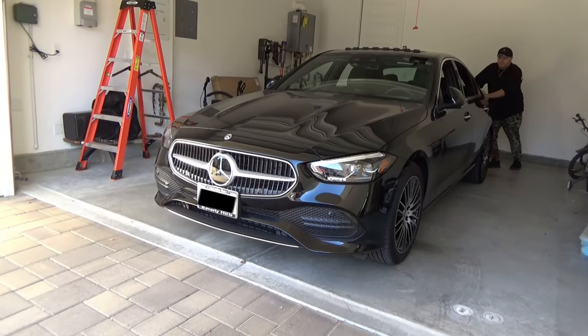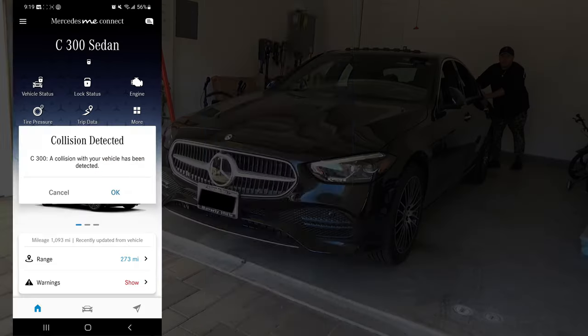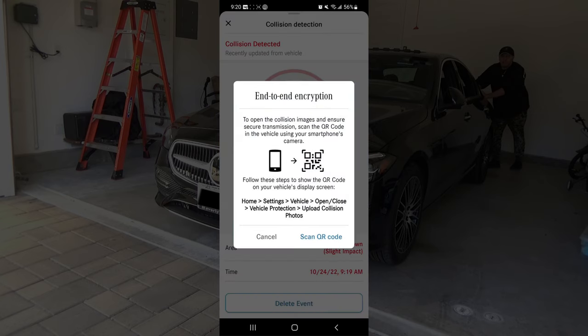Now I'll give this car a little shake to replicate an accident situation. BAM! It sent a notification to your cell phone that a collision is detected. How cool is that? Once you hit OK, the app offers you to scan the QR code.